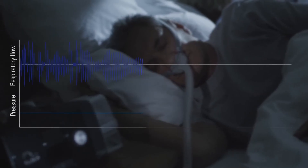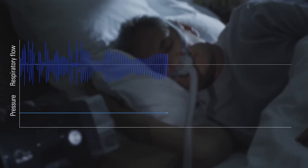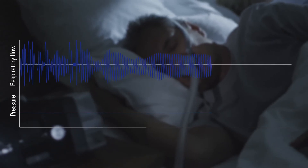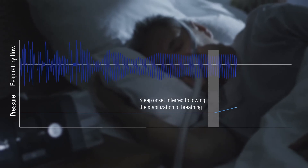ResMed's AutoRamp feature with sleep onset detection helps make therapy comfortable from the moment you press Start. It works by delivering a low pressure to help you fall asleep with ease, then comfortably increases the pressure to your prescribed level the moment you fall asleep.